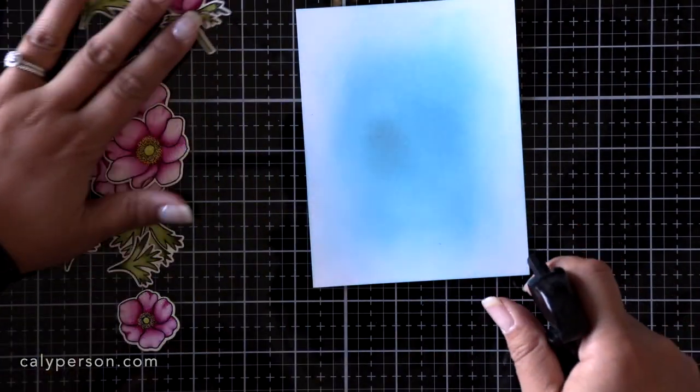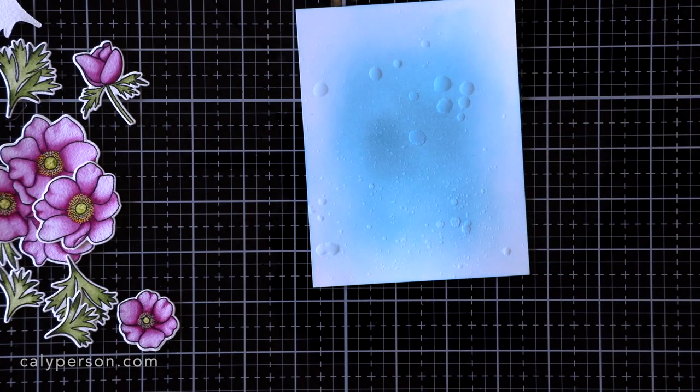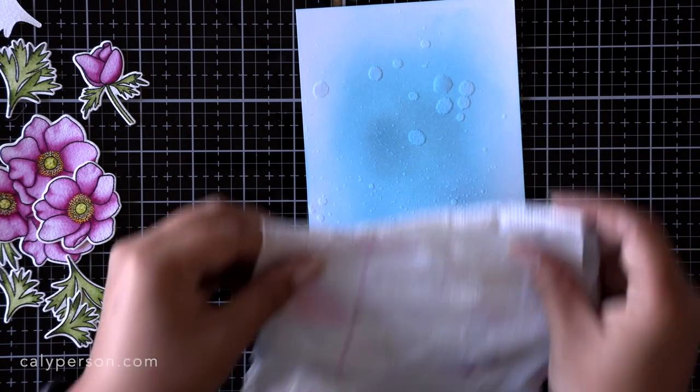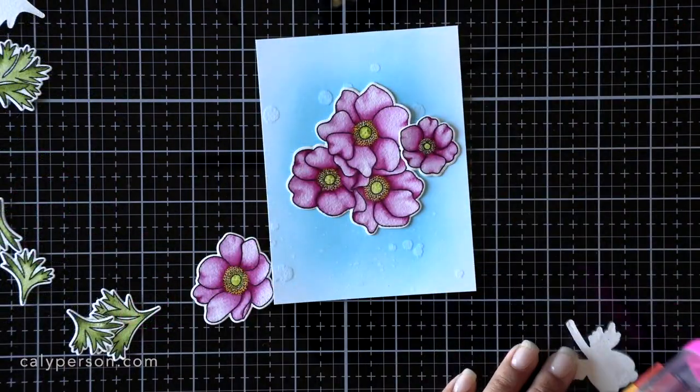This is my favorite ink blending tool — it's a large jumbo dauber. If you're interested in trying it out for yourself, it works great for me. You can find it in the description below.